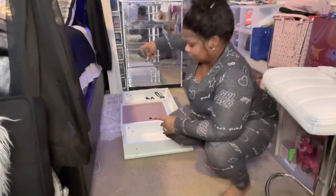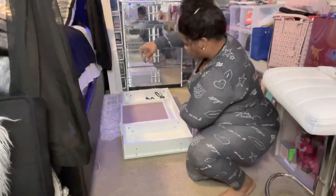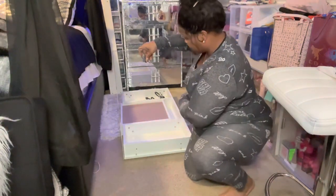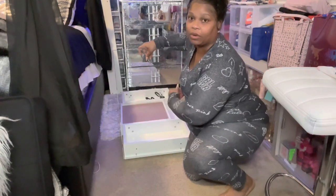The glass has two holes at the bottom and two holes on the side. You want to make sure that you put the two holes that are on the side towards the back part of the desk before you screw it in, because that's where your back panel is going to go.